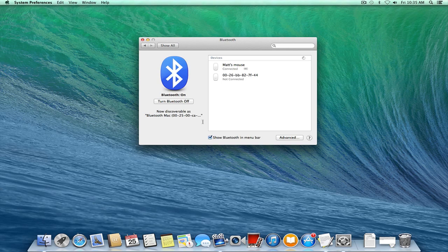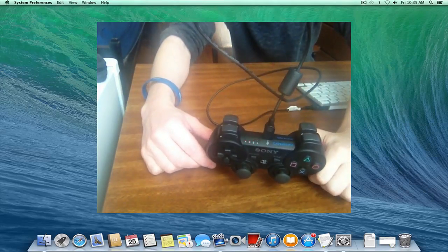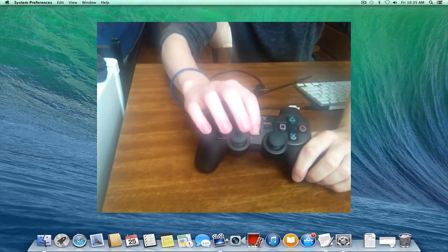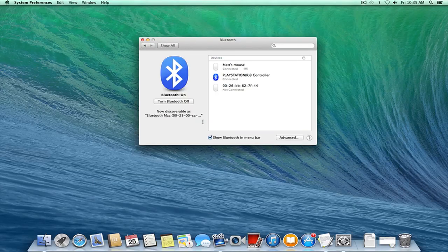Then what you want to do is go back to your PS3 controller and just plug it in. You should see that it's charging, indicated by the three lights, and then all you want to do is hold the PS button for about two seconds, then unplug it, and if we go back over to our Mac, we'll see that the PS3 controller is now paired with our Bluetooth settings.